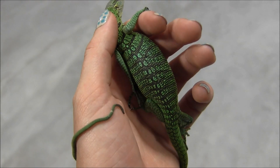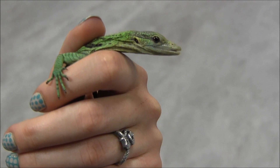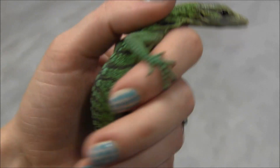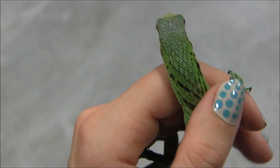This is the other baby that we have in stock right now. This one's a little bit more skittish than the first one, but they're both still extremely well established, super sweet, beautiful, healthy little monitors. You can see the good body weight and condition on them.